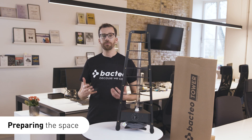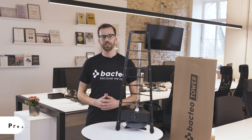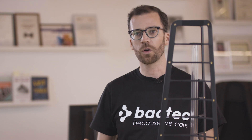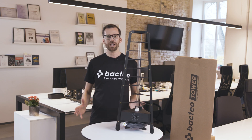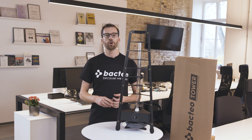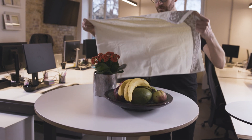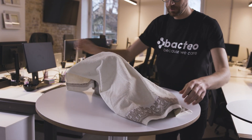First things first, you need to make sure the space you're going to disinfect is empty. None of your co-workers or colleagues should be in the room while it's being disinfected. This also applies to dogs if you have a pet-friendly office, or anything like aquariums if you keep fish in your office. Next up, you need to think about any organic matter — pot plants, bowls of fruit, any raw food. All of these should be removed from the room. If it's difficult to remove them, you can cover them with a thick cloth — a towel is perfect for this.